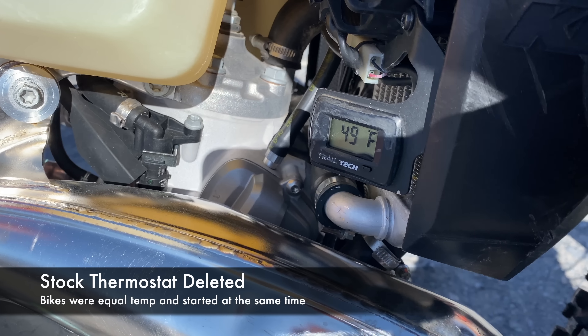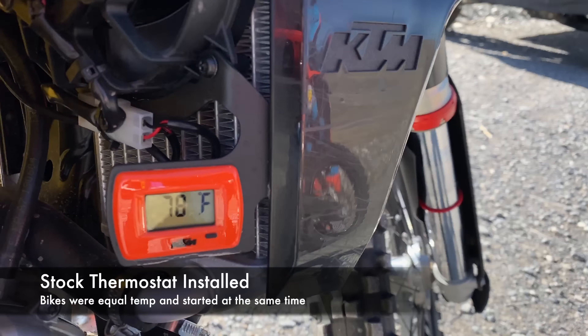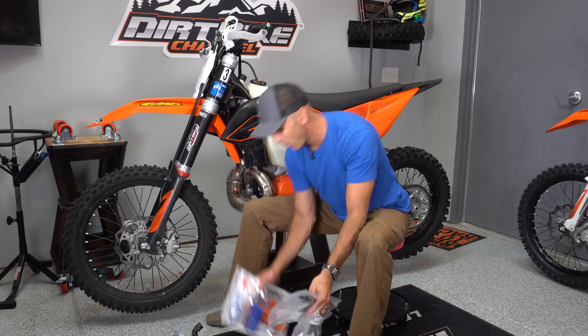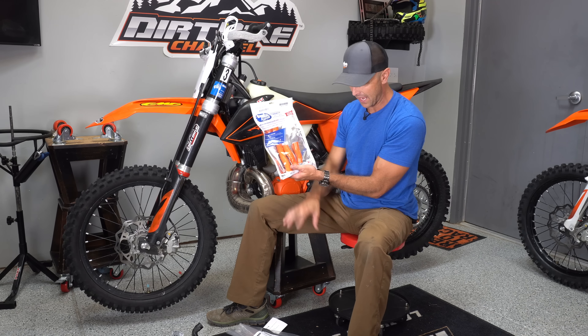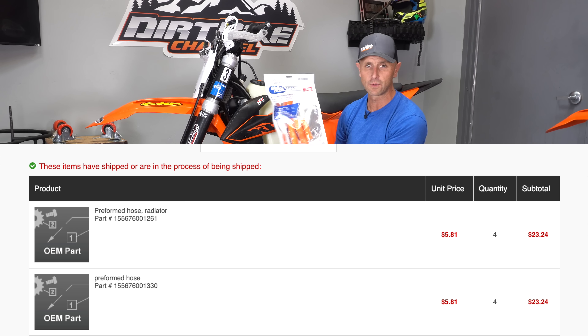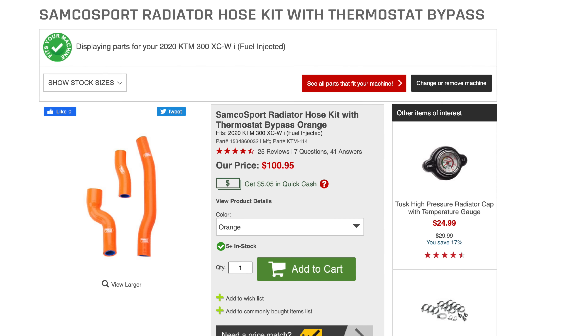The bike warms up maybe two or three degrees slower — we tested the bike with the thermostat against one without and watched the temperature gauges. The bike with the thermostat warmed up like two degrees faster — it was nothing, no big deal. So for just $12 I deleted the thermostat. If you want a kit, Samco makes a radiator bypass hose kit — those hoses are probably better than OEM KTM hoses, but the kit runs about $80 or $90. I buy all this stuff from Rocky Mountain ATV.